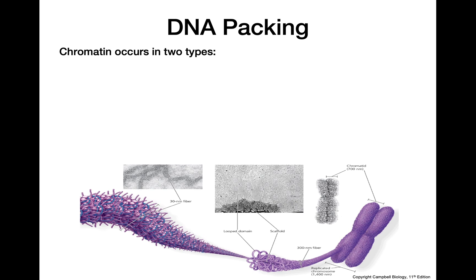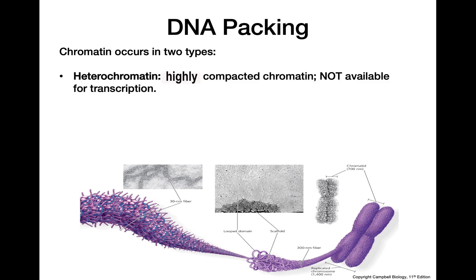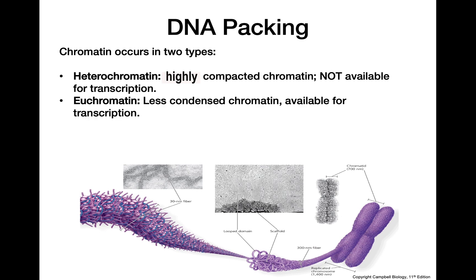Chromatin comes in two different forms. Heterochromatin is highly compacted chromatin that is so tightly packed that the enzymes needed to carry out transcription cannot access that DNA — so DNA in the form of heterochromatin never gets transcribed. Euchromatin, on the other hand, is less condensed and more loosely packed, so the transcription machinery does have access to that DNA and euchromatin can be transcribed.